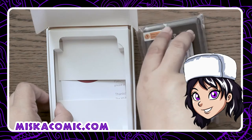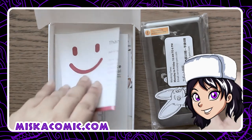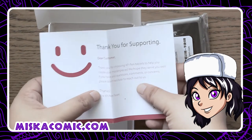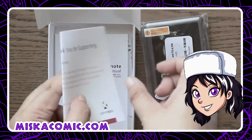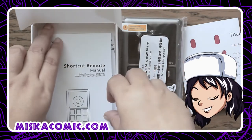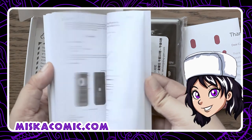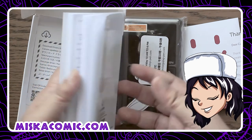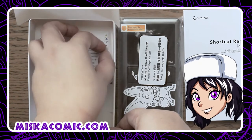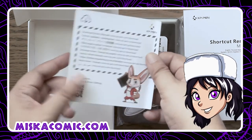There's not much you can find in the box — I was expecting some freebies, but for its price it's very affordable compared to the Wacom shortcut remote, which is very expensive at around 100 bucks. This one is around 20, at least in my country's currency.